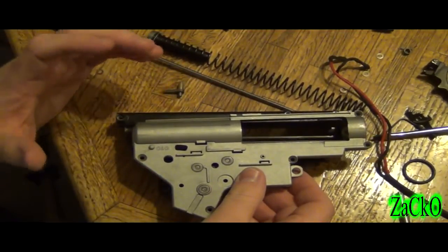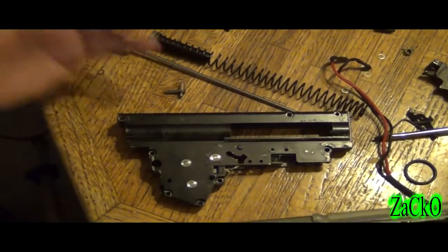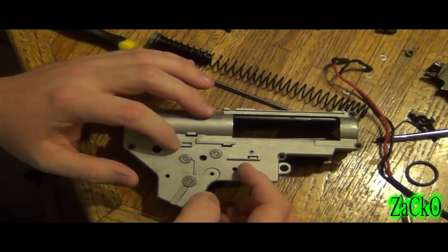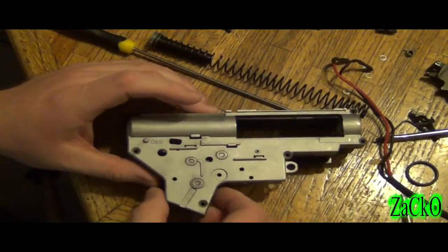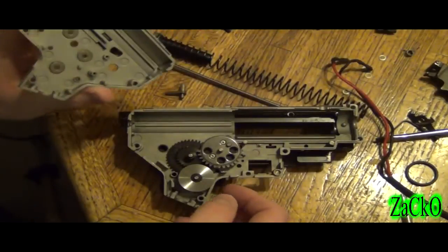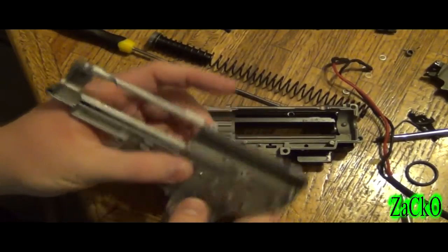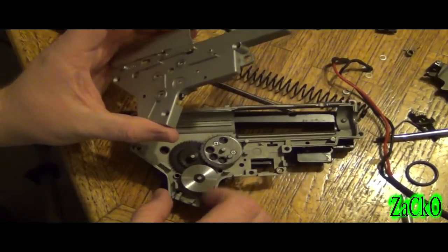I have two gearboxes right here. This is a G&G and that's a S&T slash Ares. This is the one I did a video of — I'm not sure if it was a month ago or whatever. The bushings are brass. One of the gears was stripped out and I was going to fix it up. There are the gears — no shims. These are SHS 8mm bushings, hammered in solid. We can see 13 to 1 ratio gears.